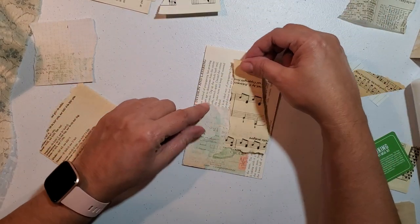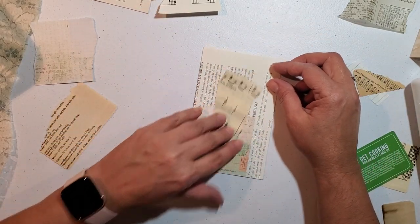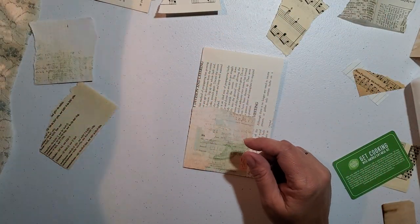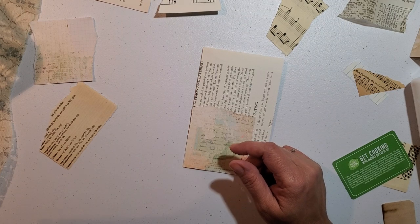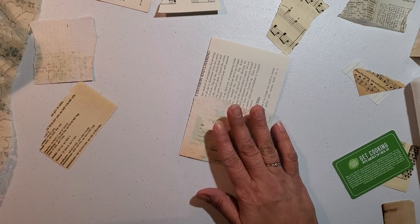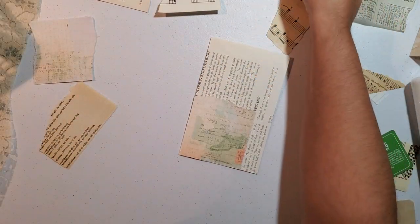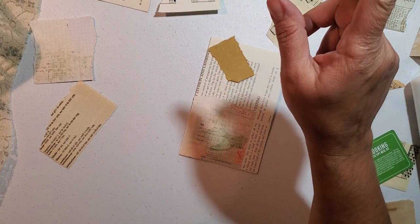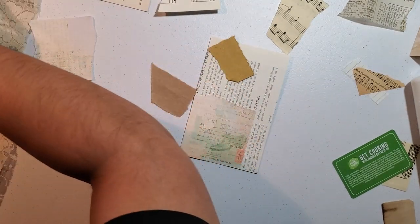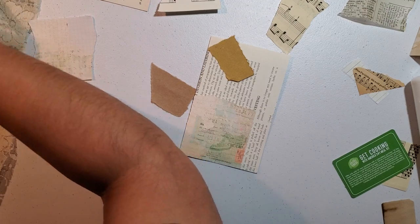I don't think I put some of this on that other one. I cut this piece to add it this way. I'm trying to use up the scraps, the smaller pieces. I'm trying not to touch the big ones.